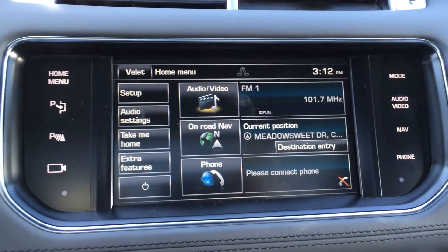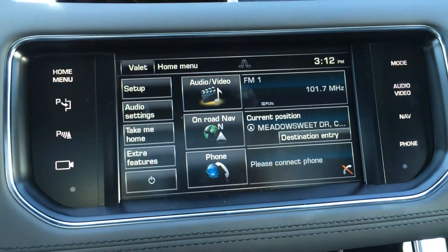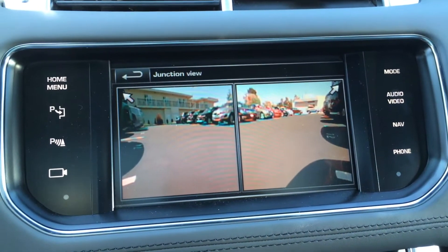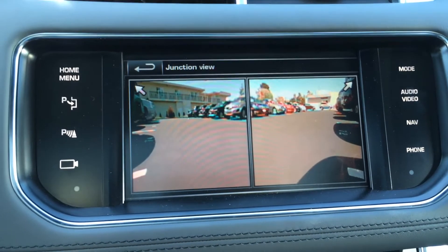From the home screen, you can either press the camera button on the side, or you can press the extra feature buttons. In this case, we'll go with the camera. This will turn on our junction view, which is the front cameras that shows kind of a bug eye in front of the car.